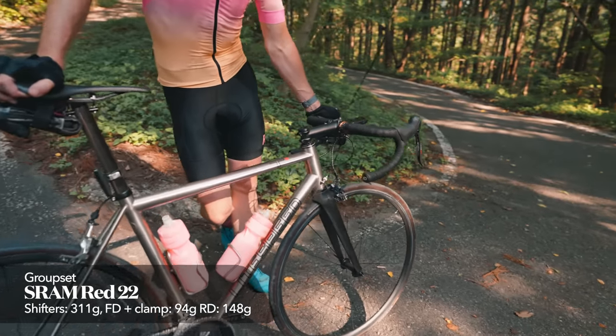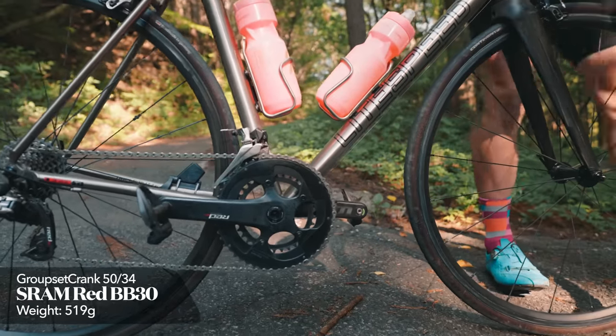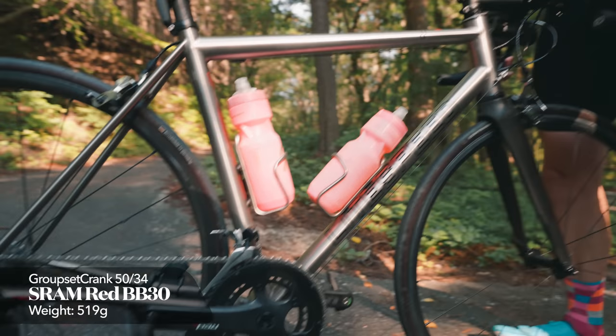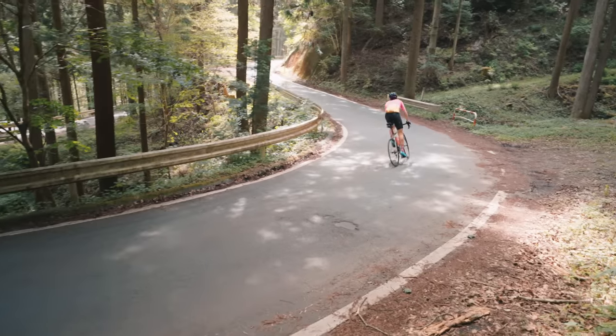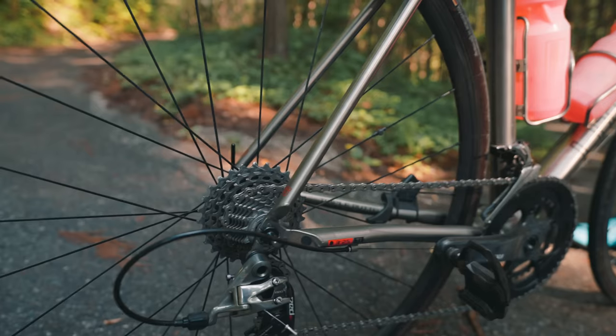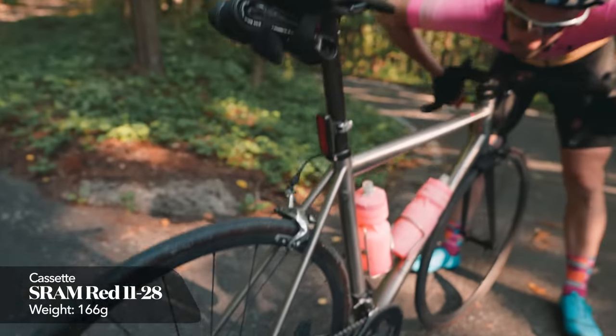Pretty much the lightest thing you can put on a bike if you're just going for weight. Red crank 50-34, compact. We are in the Japanese mountains as you can see in the background — switchback all day long. But what's the cassette? Cassette is 28-11, SRAM.